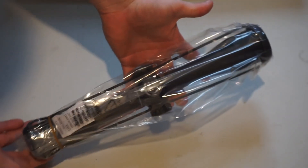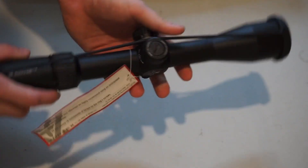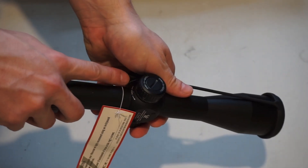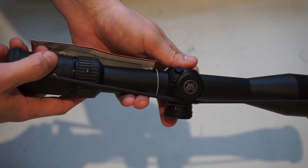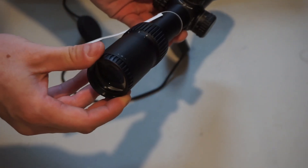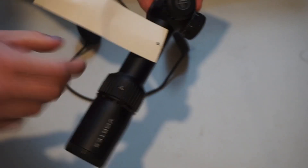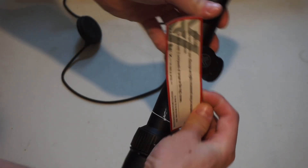So the scope itself — it's pretty long. It's a 30-millimeter diameter tube. It comes with a set of silicone lens covers, one attached at the front and one at the rear. You've got your windage adjustment, your elevation adjustment, and then your focus knob for different ranges. And then back here we have the zoom dial that goes from 4 to 16, your eye adjustment back here, and what looks like a little warning tag for adjusting and mounting it to your rifle.